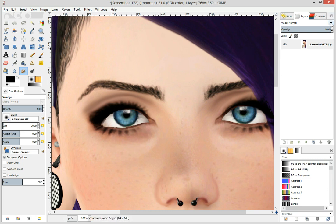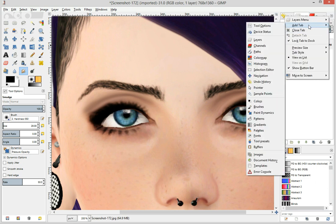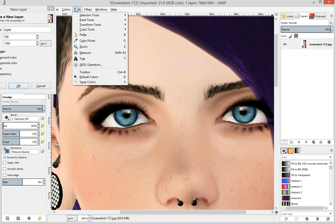As I was saying, if you want to continue doing this, you need to come over here, you need to go over to Configure This Tab, click on Add Tab, and then you can click on Layers, or I believe you can go up here.